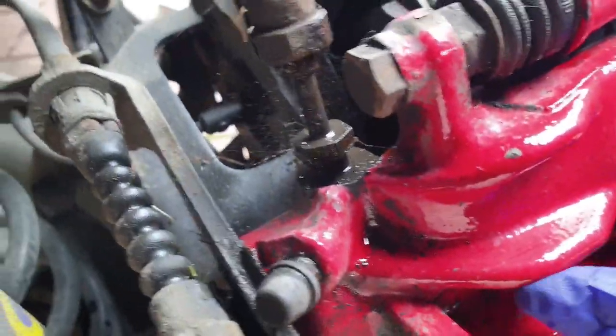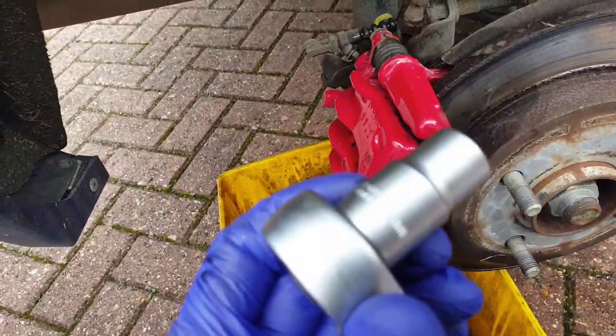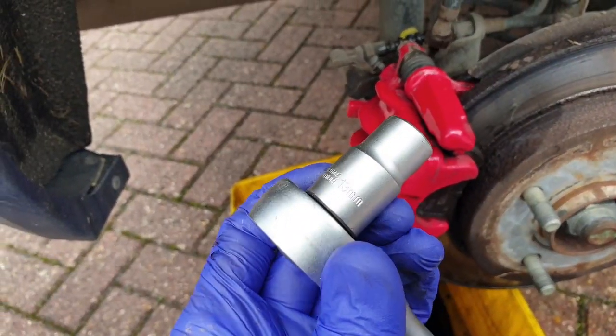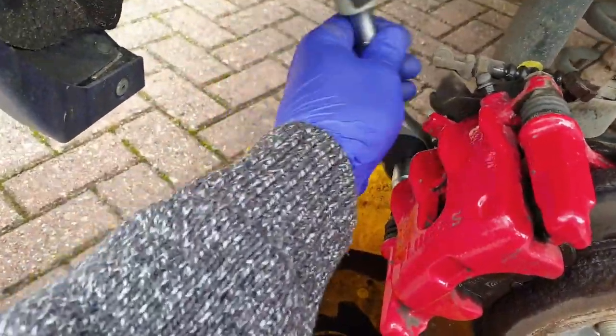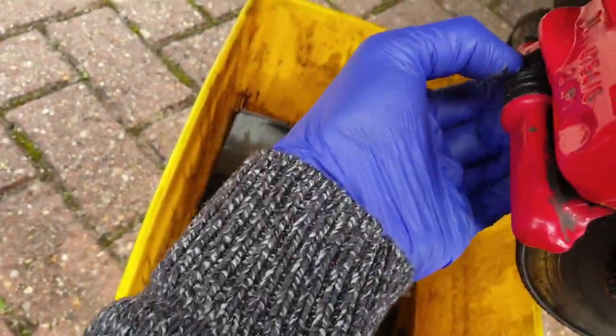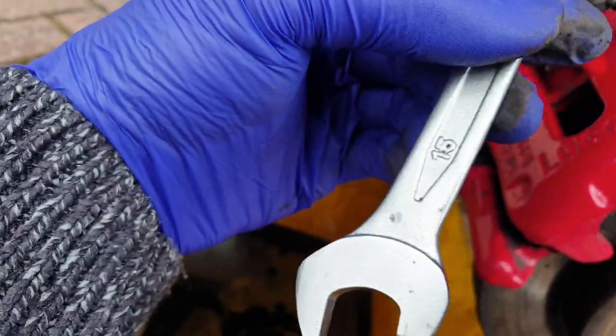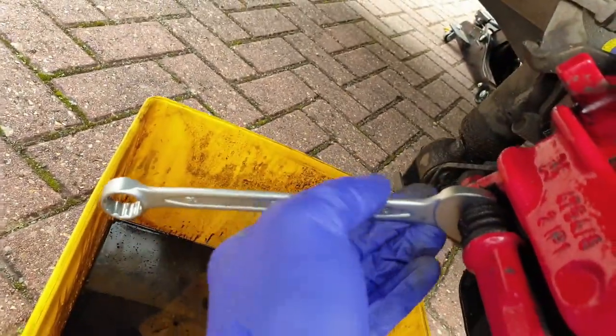As with the front brakes, you need to remove the 13mm bolts that go into the sliders. After loosening the bolt, you'll find it will continuously spin as the slider just floats inside the carrier. There's a metal ridge on the back of it that can be held with pliers or grips; however, these rear calipers allow you to hold it in place with a thin 15mm spanner. Now the bolt can be removed.